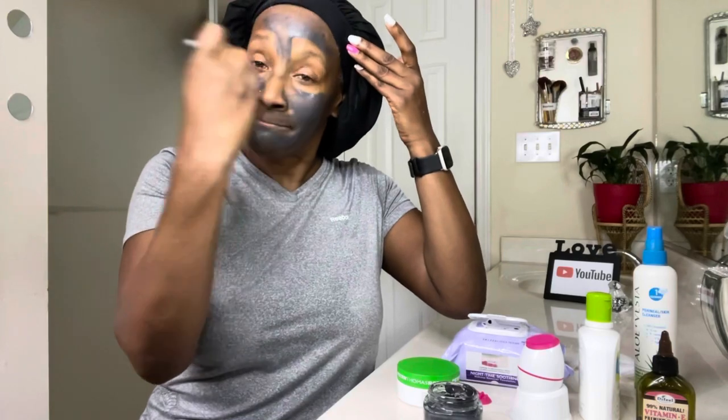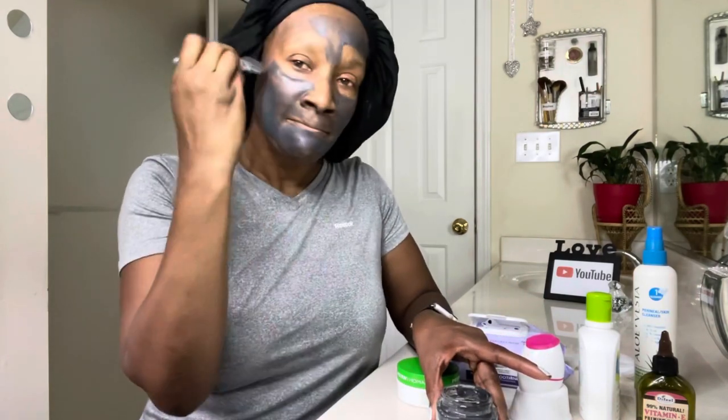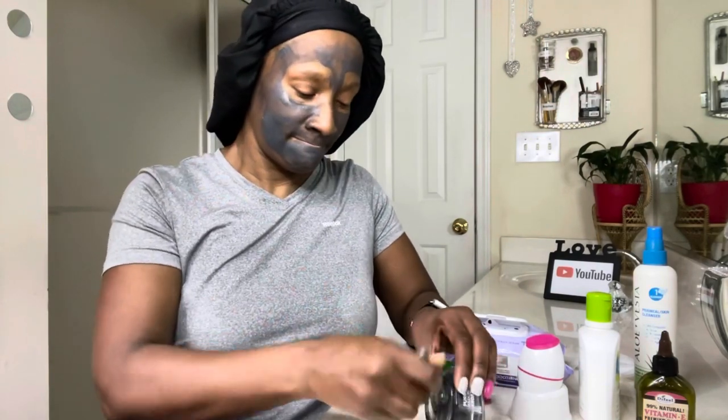For the mask application we will be using the L'Oreal clay mask. Remember to apply all products in an upward stroke — this facilitates keeping the skin youthful and it works against gravity. Be sure to allow the mask to dry completely before removing.